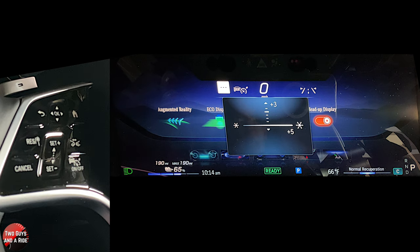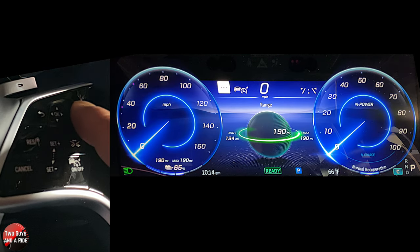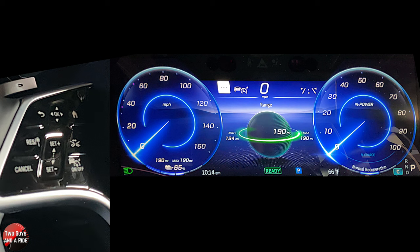It feels like it sticks way out there on the hood. Up on the top of the screen, you're going to see sign reading on the left, telling you what the speed limit is. Your cruise indicator has a radar dynamic cruise control, your miles per hour, and then your lane keeping assist on that side. Basically that's it for the driver's information screen.